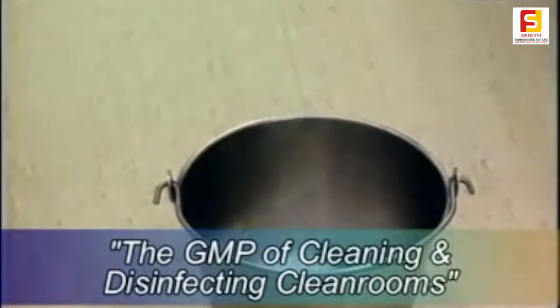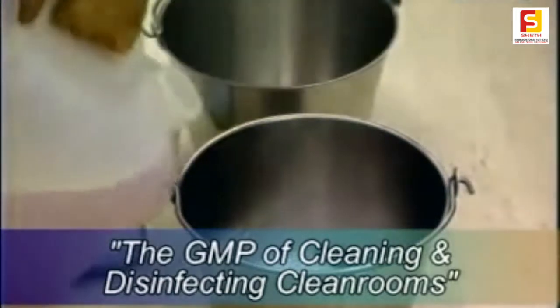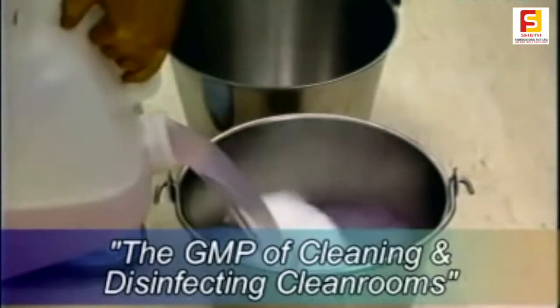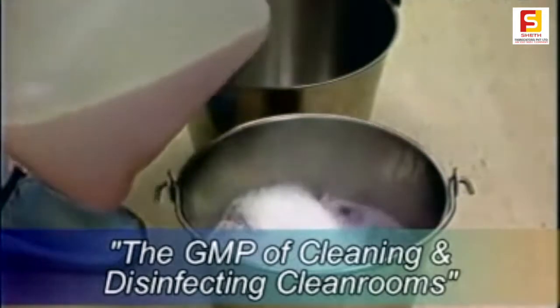This can be done using either a one-bucket or a two-bucket system. It should be remembered that many particles settle or are trodden onto the floor, so it's critical that the cleaning must be thorough.